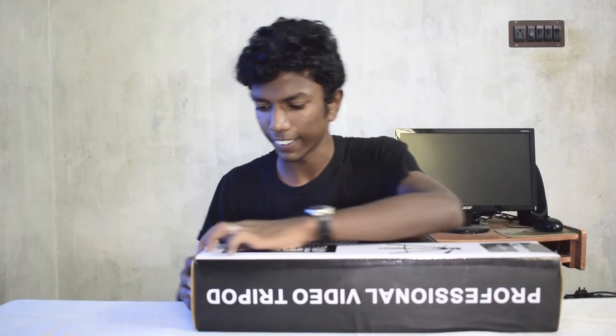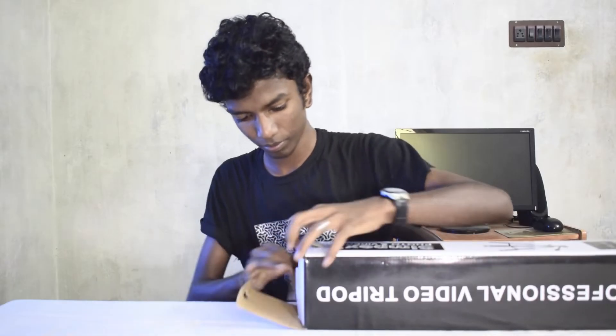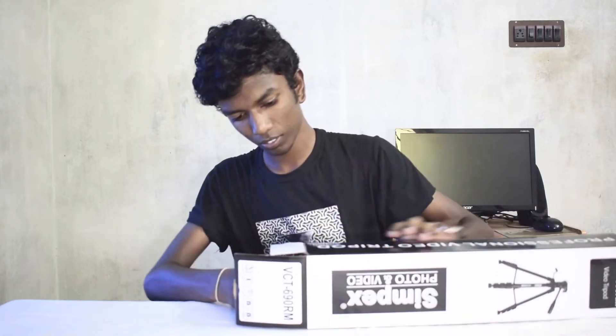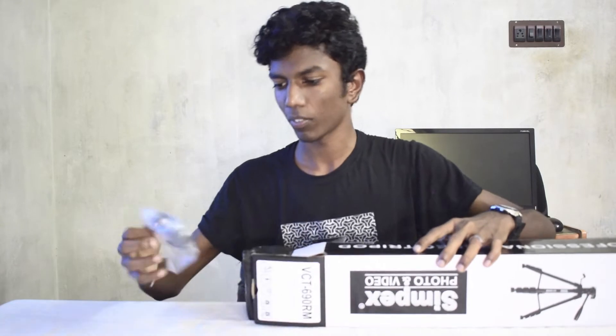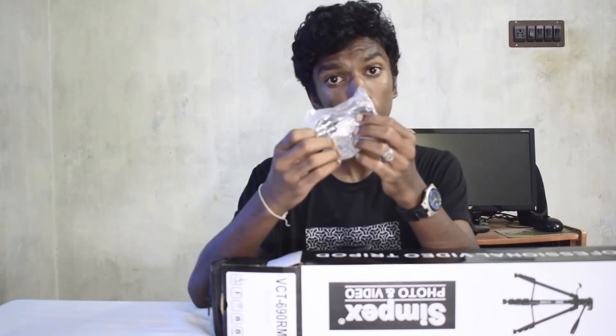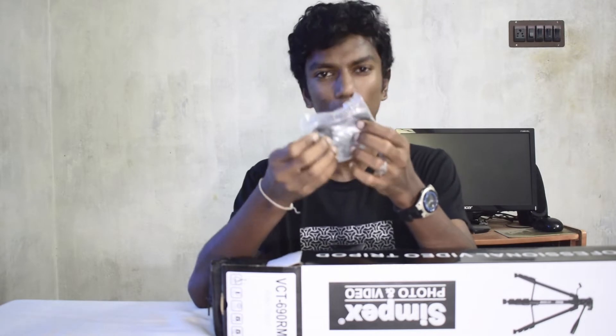Hey guys, today we have the Simpex VCT690R video tripod. This product was already opened from the shop, so let's take a look inside. We have three extra bushes in case the current bushes got lost or damaged.